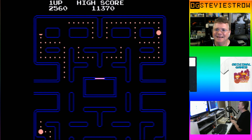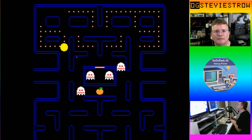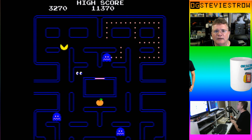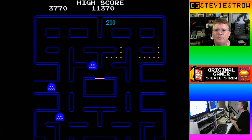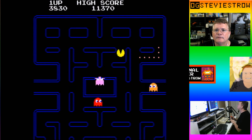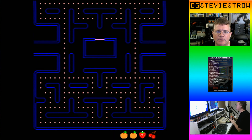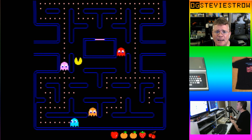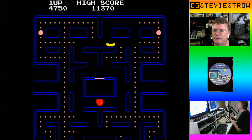That was not meant to be. Pinky! I'm going for dots right now — screw the ghosts. Die, Pinky, you evil... Oh no, no, no. I've got Pac-Man fever — it's driving me crazy! I made it to the apples! Pac-Man fever, yeah, I'm going out of my mind. Wow, right into the red — is my game over? Yes, game over!